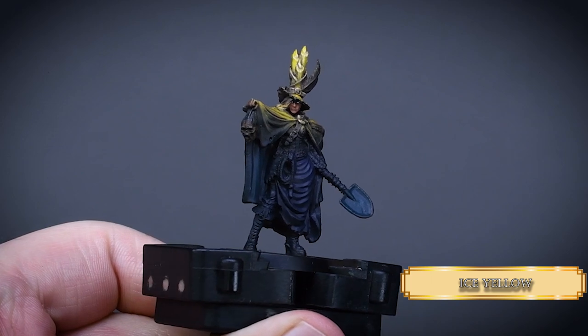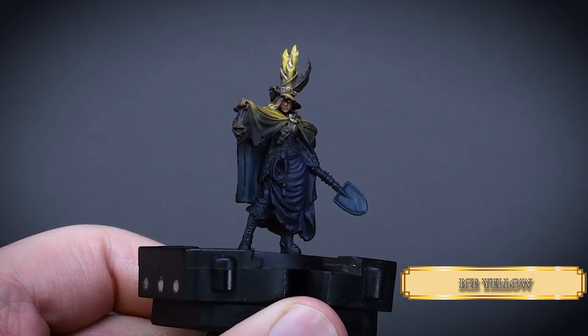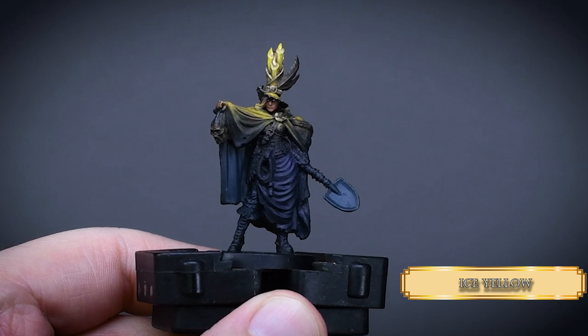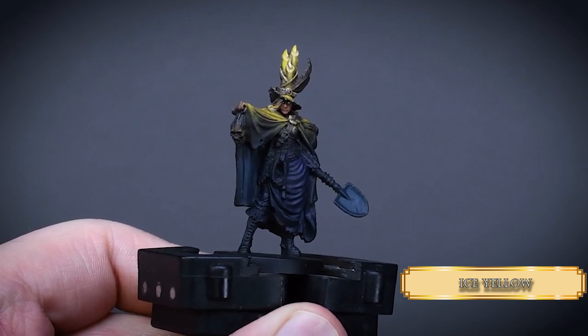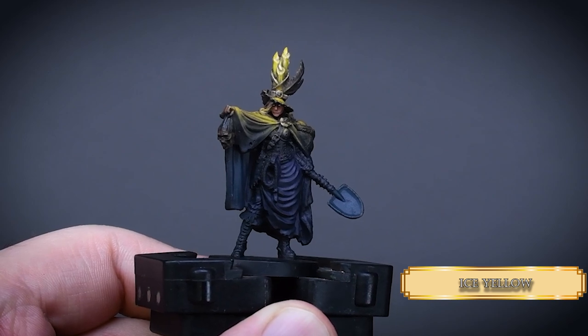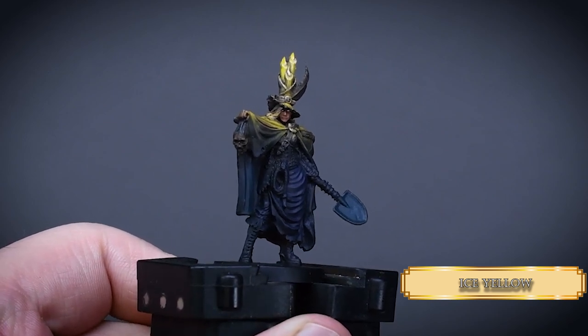After that I painted the eyes with Ice Yellow — no iris this time because it looks like she is conjuring some sort of spell, and I think that's cool. Sorry I have no footage, but the hat and hair make it extremely hard to record that.